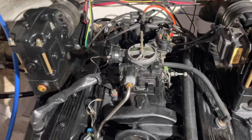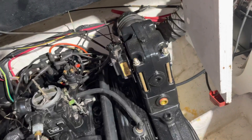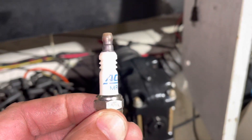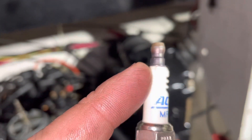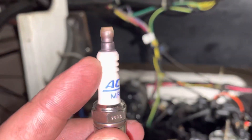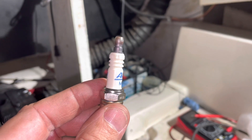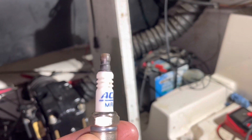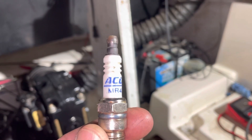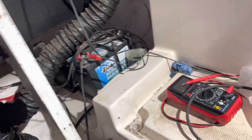Continuing with the issue with the spark plugs on this 5.7 liter Mercruiser — I broke two plugs trying to put them in. You can see the cracks here. You can see it cracked right there — that's the cracked insulator. I cracked another one too: the crack runs right up through the left side of the R, curves up through the C, and then curves to the left. So I cracked two insulators.